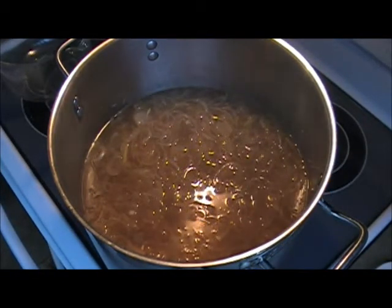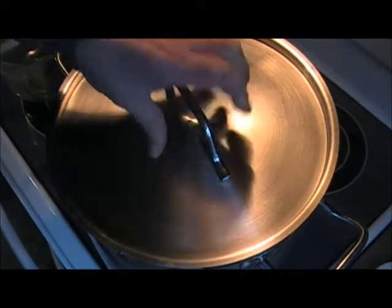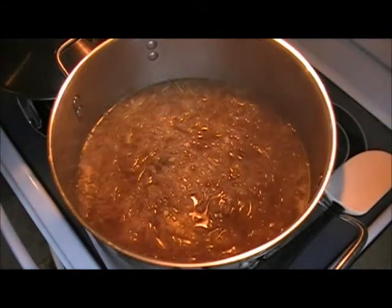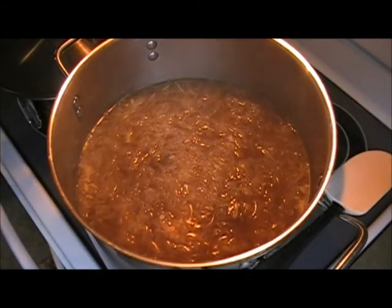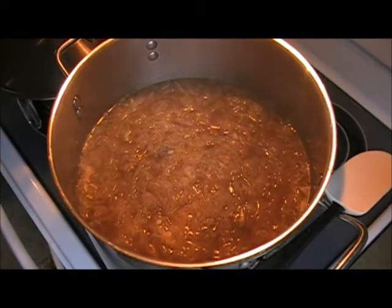We found that even after adding that last eight cups of broth, it was still pretty thick with onions. So we added another eight cups, and now we're going to bring it to a slow simmer. We don't want it to really boil hard — just a slow simmer. We'll keep our eyes on it and watch the onions render down.